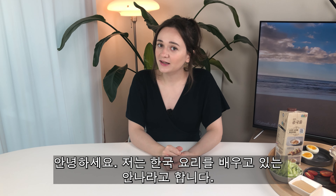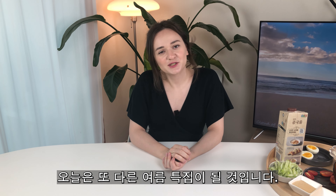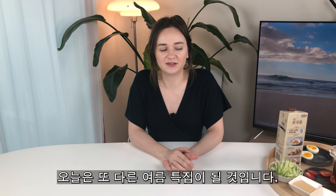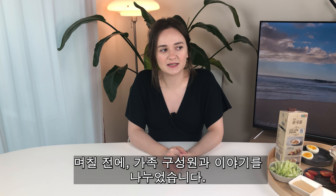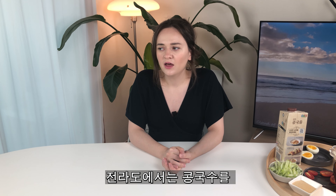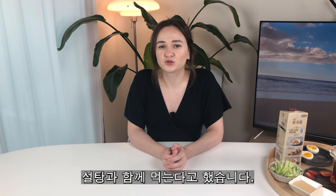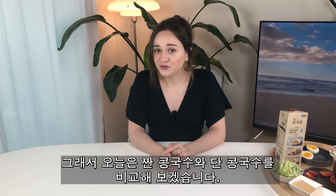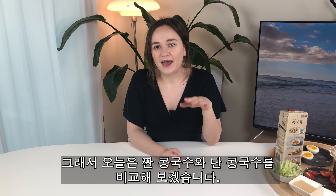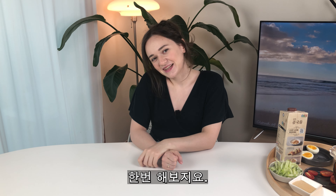Hello, my name is Anna and I'm currently learning how to cook Korean food. Today will be another summer special. A few days ago I was talking with some family members and they mentioned kongguk-su with sugar, and it was so interesting that I had to try it. So today we will try and compare kongguk-su — salt or sugar. Which one is better? Let's try it.